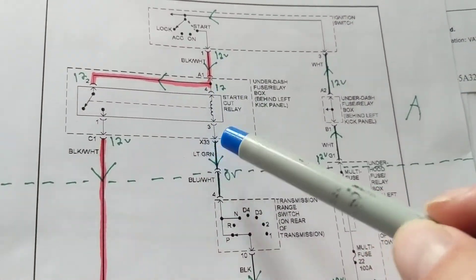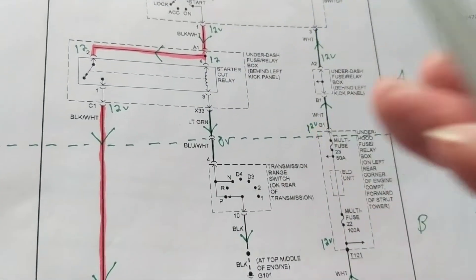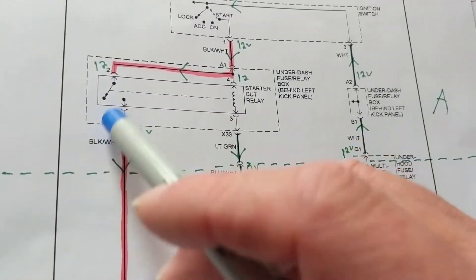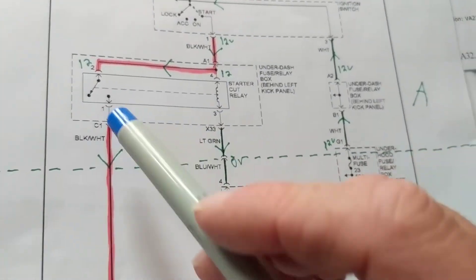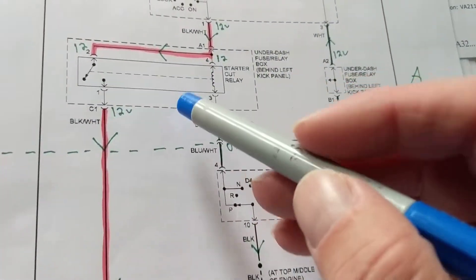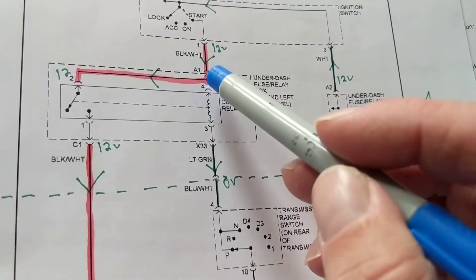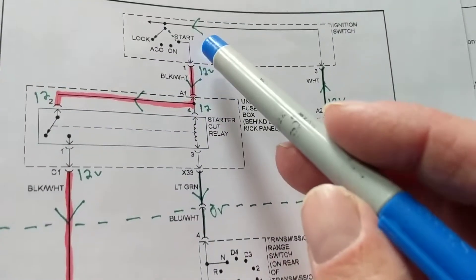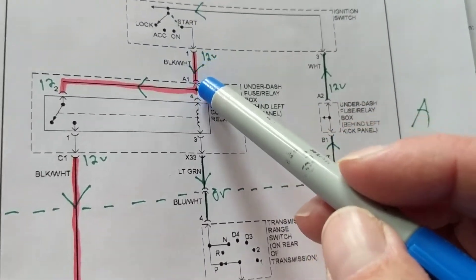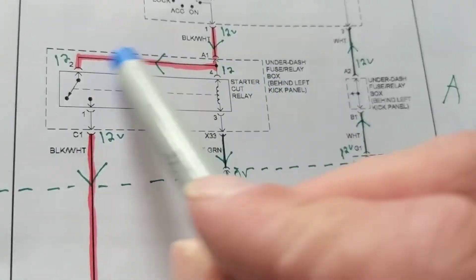Now comes the important part: when analyzing a relay circuit, always start from the coil side first. They call this the control side and the other the load side. When troubleshooting you can start anywhere, but when analyzing a circuit for the first time, always start from the coil — this activates that. The load side does not activate the coil side. So current flows from the ignition switch via a black-and-white wire at terminal one to connector A1 into the relay, which is in one unit as shown by the dotted line.